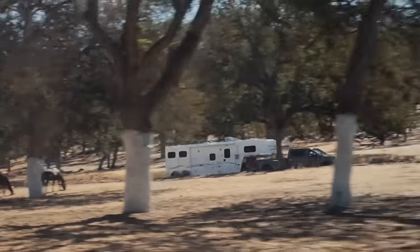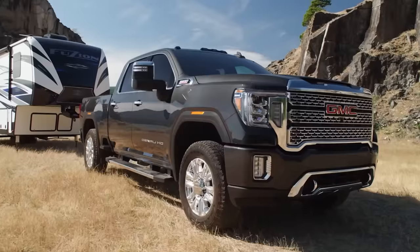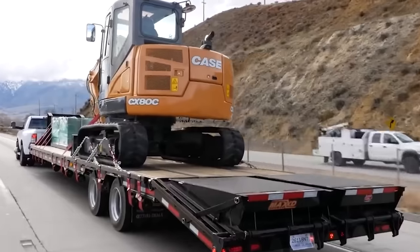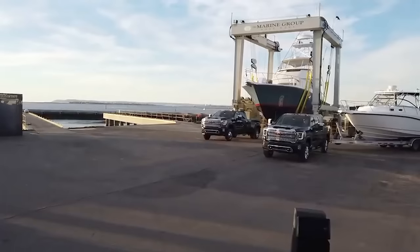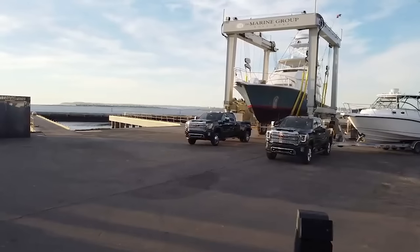Ram, Ford, and GM — I understand they're getting near 40,000 pounds towing capacity now, which to me is obscene, absolutely obscene. Whatever weighs 40,000 pounds is going to dwarf the truck, unless it's just a big meteorite on a trailer or something.